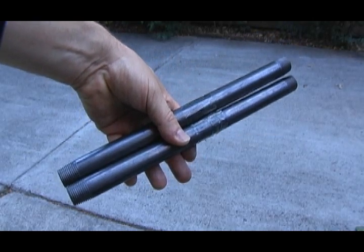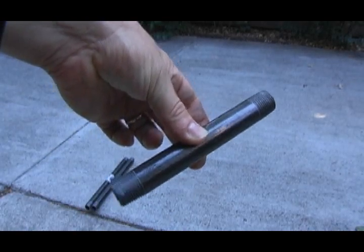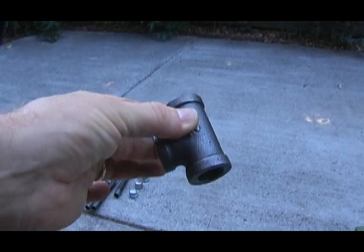Start off with two 12-inch pipes, one 6-inch pipe, three caps, and a T-fitting.